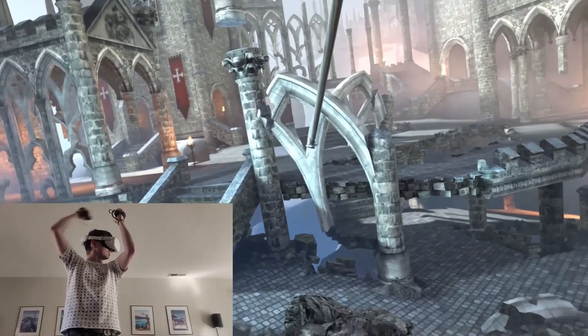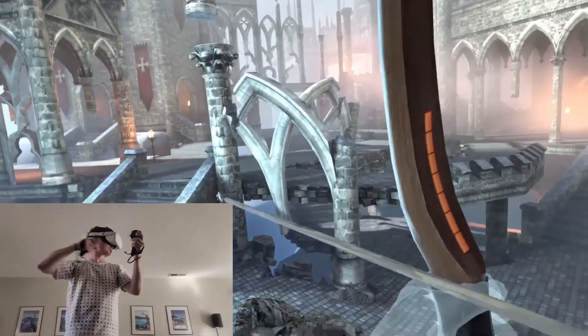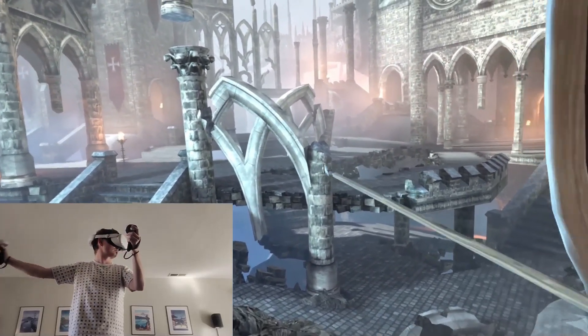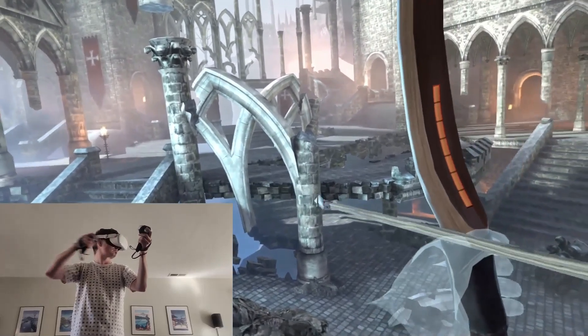So now you can see how the Quest Pro controllers will help you if you play a lot of games like this, where you're putting your hands to the side of your head, above your head, or even behind your back. The Quest Pro controllers don't lose tracking, whereas the Quest 2 controllers do.